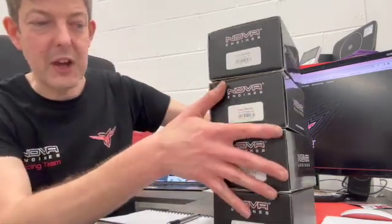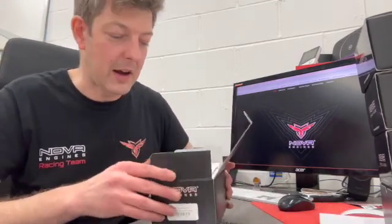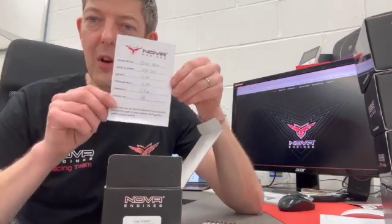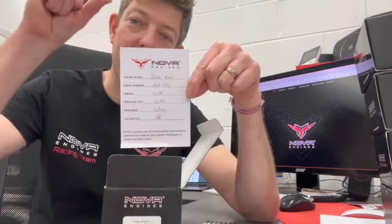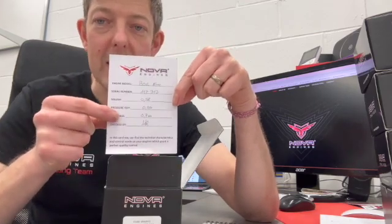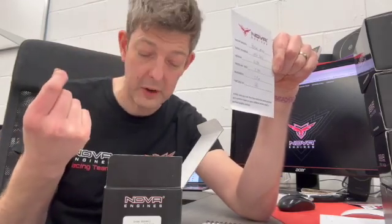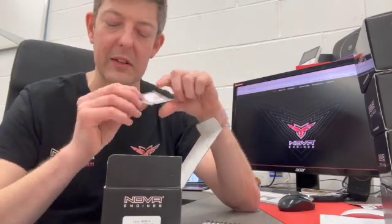Having done a B5R teardown last year, I wanted to look at what's changed over the course of the year. I've taken one apart already. We've got a B5R here taken apart, and you now get one of these cards in the box that includes information on the squish — that's the clearance between top dead center and the bottom of the head button. That's checked on every build. You also get a hardness and pressure test which gives the concentricity of the piston and the roundness of it, showing it's been machined correctly.